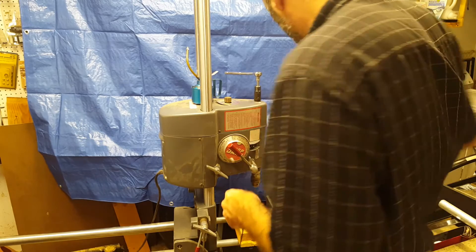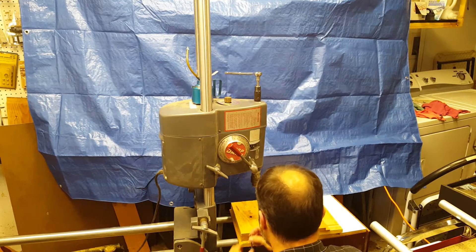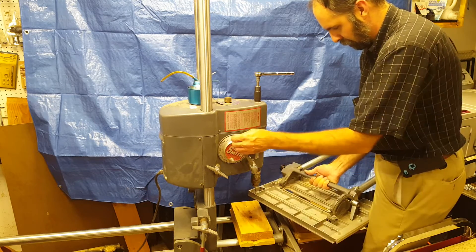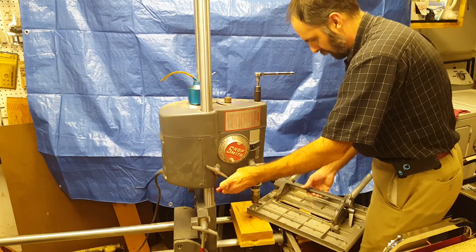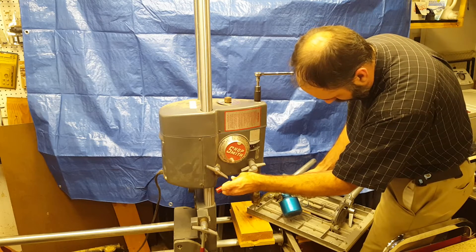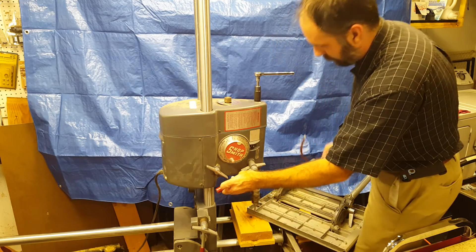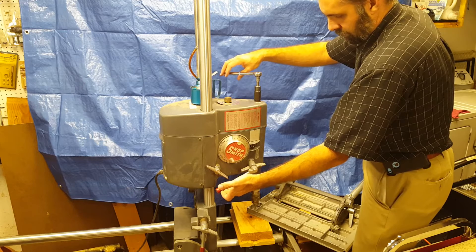I put the Jacob's chuck on the drive end and insert the tap. I find the hole in my workpiece with the tap and lower it to the table with the quill feed. Maintaining light pressure on the quill feed, I turn the tap with the wrench.